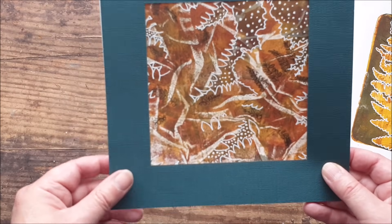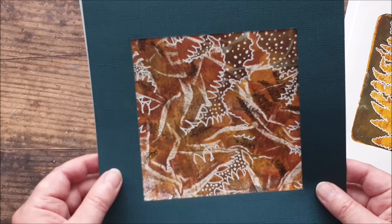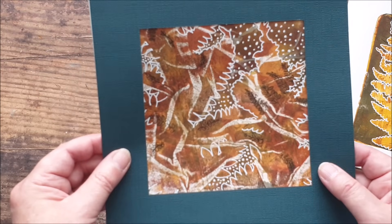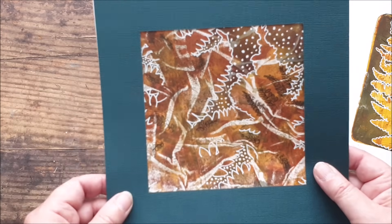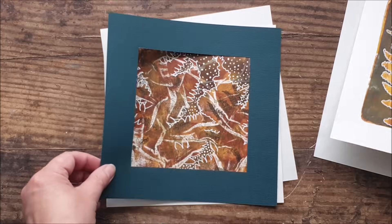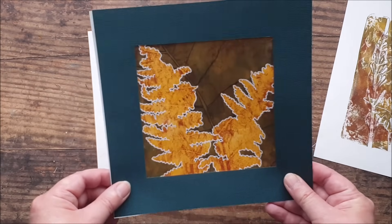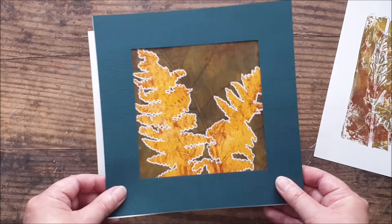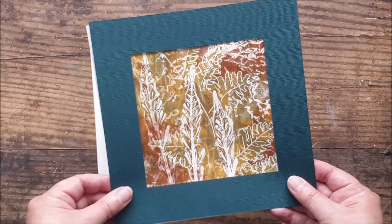I hope this has inspired you to go out into the garden, or if you're out on a walk, just to pick some grasses and weeds and things that you might otherwise overlook, and try them in your printing. Really, really nice results. These would make great greetings cards as well, but I think I'm going to pick a couple of my favourites and just pop them in a frame and display them in my craft room.